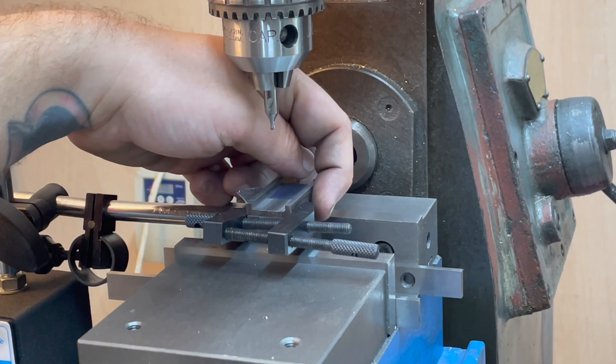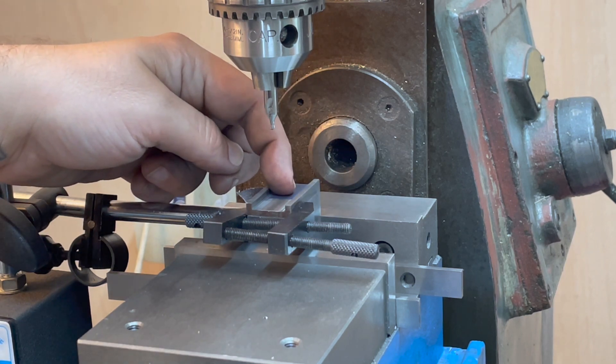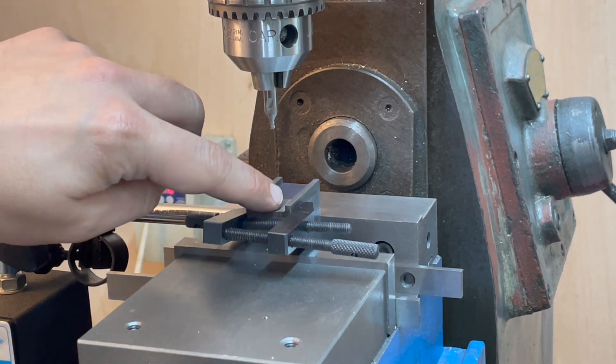We edge found off of the side here and off of the back here, and moved in halfway this way and then the relevant distance to get three-eighths in from this edge.